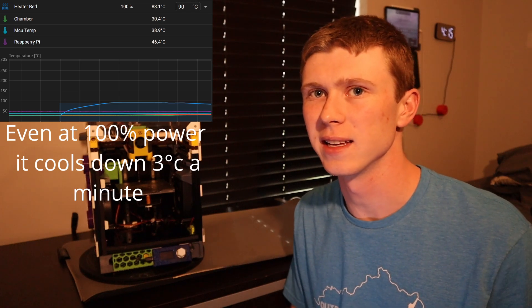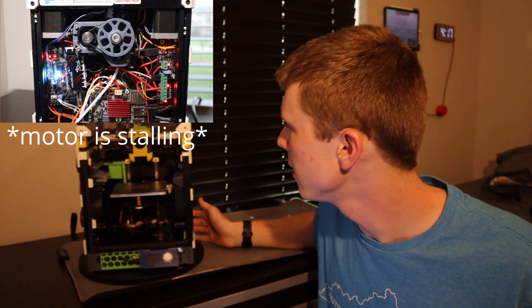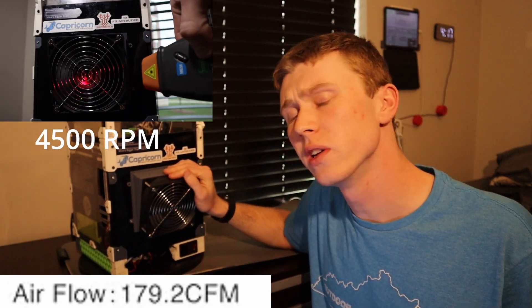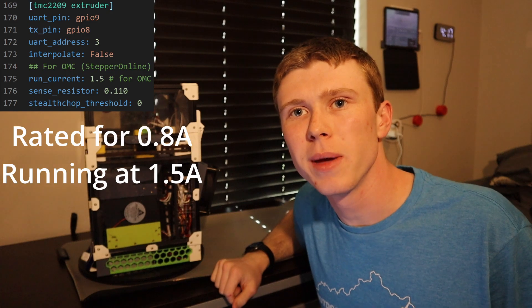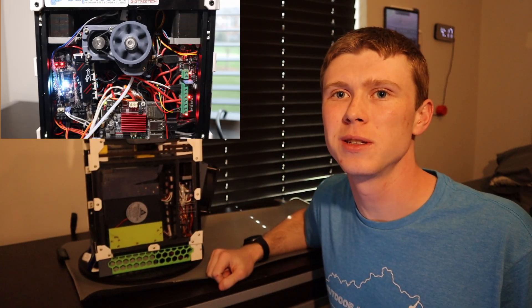Do you realize how crazy that is? There's so much air blowing on the hot plate that it can't keep up to temperature because it cools down too fast. All these fans were cooling so much that the motion system couldn't keep up. But we didn't let that stop us in the pursuit of speed. So we added this giant server fan that draws nearly 50 watts on the back and cut some ventilation holes here. This allowed us to crank the amperage way up on this little main board and give more power to our motors, and therefore a lot more speed.